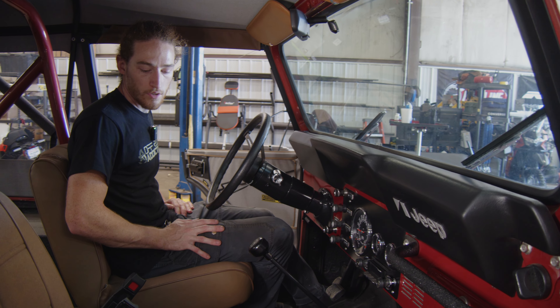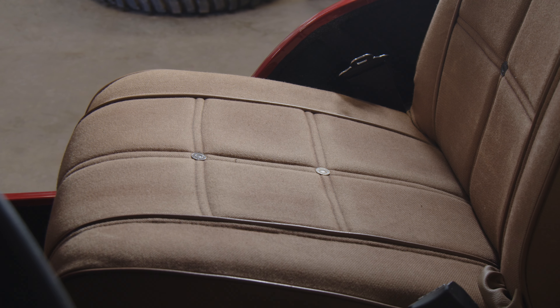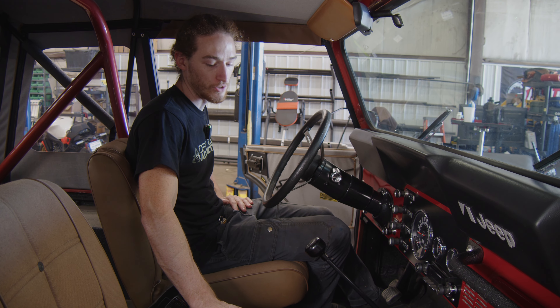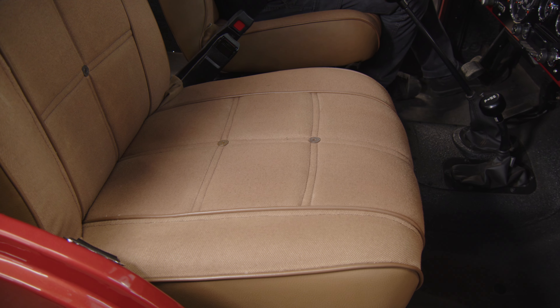A couple of the other upgrades in here: we have Rugged Ridge replacement seats that retain the factory design and look, but we had them reupholstered to match the Levi's edition versus just being a flat black seat. As you can see, we reused the original Levi's button inserts on both the front seat and the rear seat — really cool.